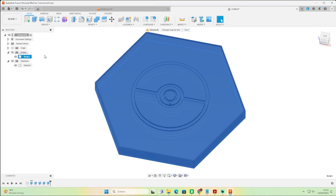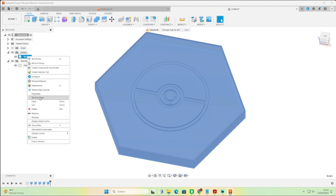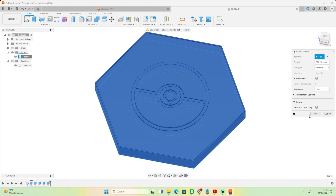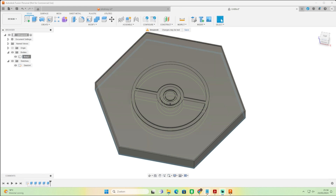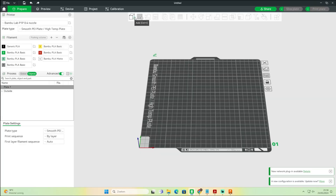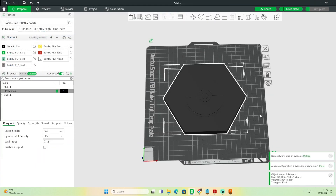Now we're ready. Go into the body in the browser, right-click, and select 'Save as Mesh.' You can also save as OBJ for higher quality, but this is good enough. Press OK, name it — I call it 'pokehex' — and save. Next we're going to slice it. I'll show you in Bambu Studio; the steps are the same in Orca Slicer and PrusaSlicer, just in a slightly different location.